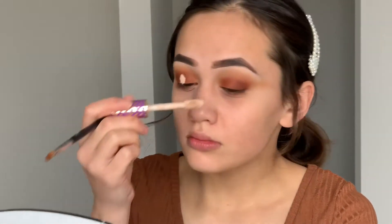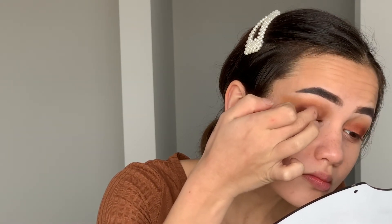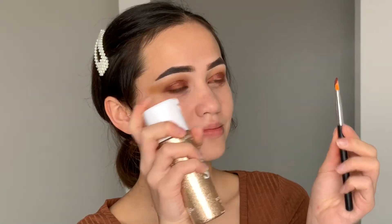Now I'm starting the halo eye and I'm using the same Tarte Shape Tape concealer to do so. I'm not the best at halo eyes — it always ends up way too big — but that's okay because we're going to go in with darker colors and blend the sides anyway. Then over top I'm going to use my finger and apply a brown shimmery shade to where we placed the concealer. I actually didn't set it so it would be a little bit more pigmented.